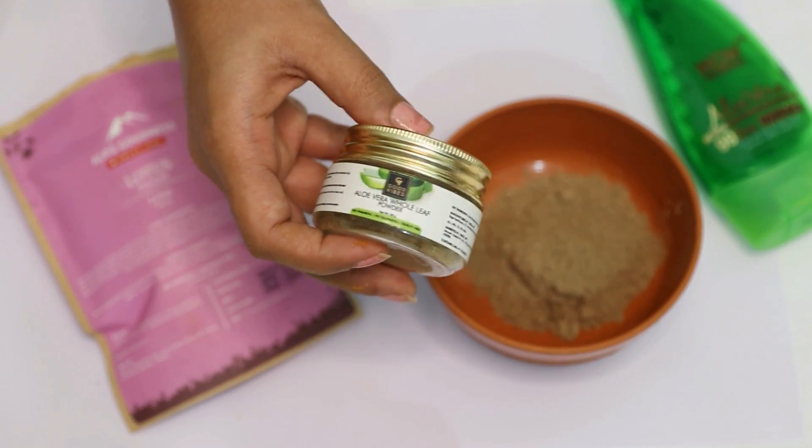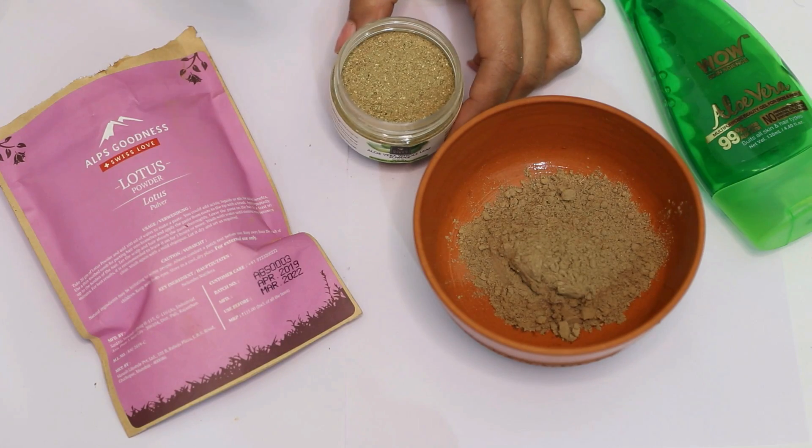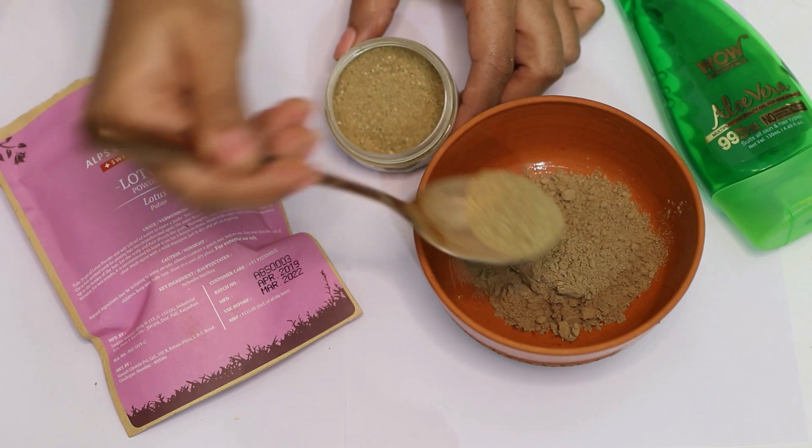Add a little bit of aloe vera whole leaf powder. If you don't have aloe vera whole leaf powder, you can also use aloe vera gel. Aloe vera contains enzymes to promote hair growth, prevent itchy scalp and reduce dandruff. It also keeps your scalp well hydrated.